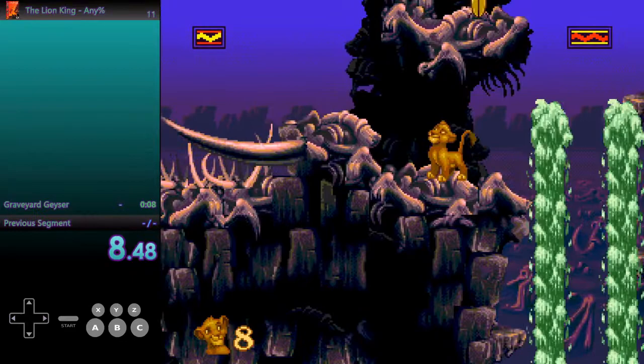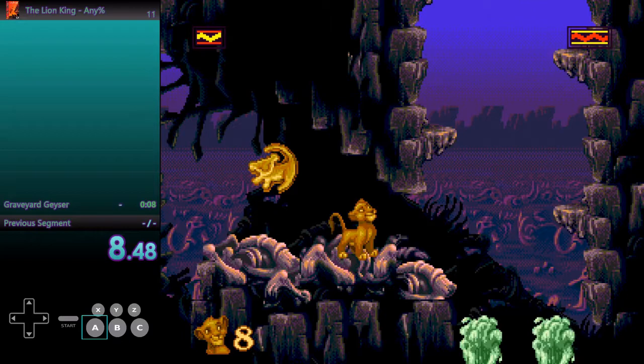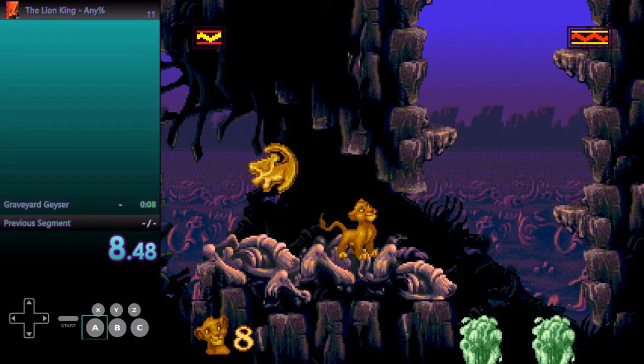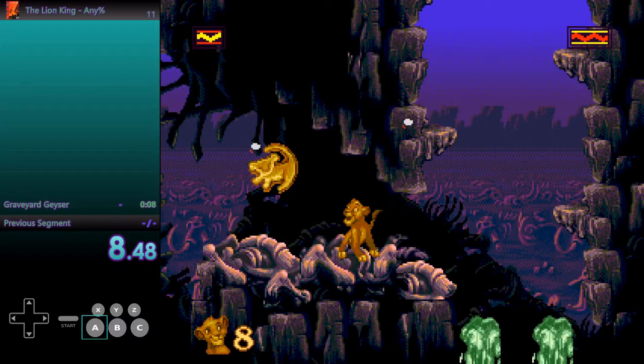The way that I perform the fast geyser is you have to be a little bit slower than normal with your button presses. What I normally try and do is — do you hear the hi-hat in the music in the background? It's this 1, 2, 3, 4, 1, 2, 3, 4, over and over again. I try and match it with that at first, and then I slow it down just a little bit — probably to about a third of what the hi-hat is going at.